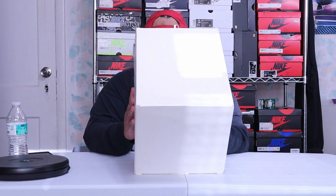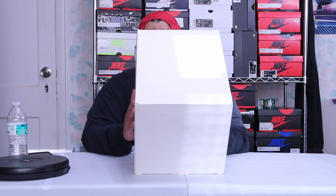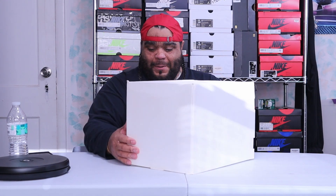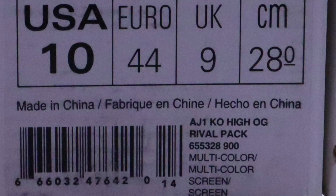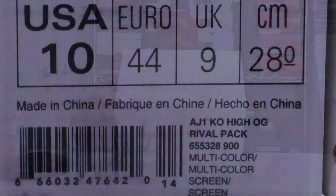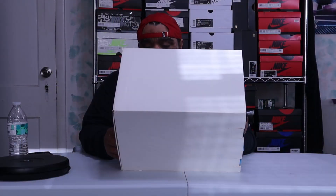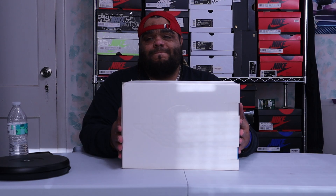The label was on the side of the box — I was going crazy. Label reads: AJ1 KO High OG Rival Pack, size 10. Not my size. Style code 655-328, color code 900. For retail price, I'm going to be honest, I forgot, but I'll put it on the screen.